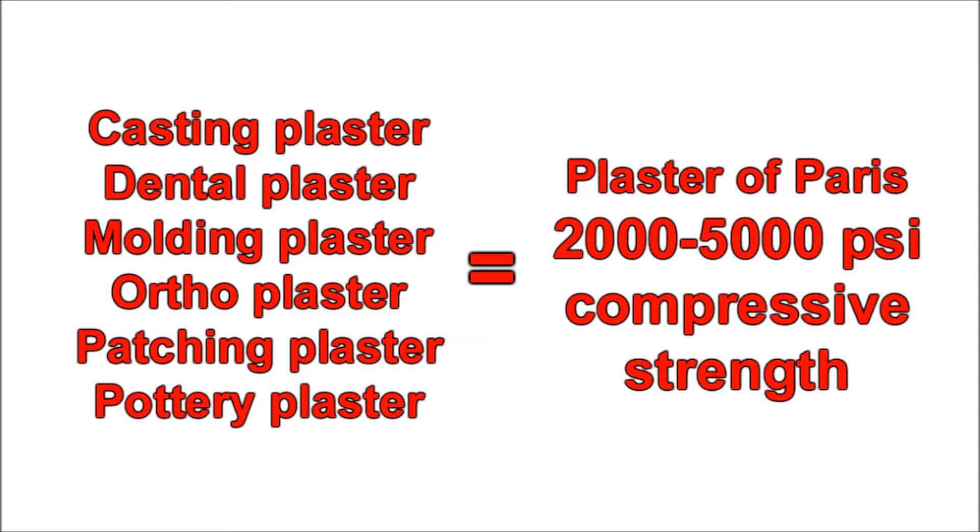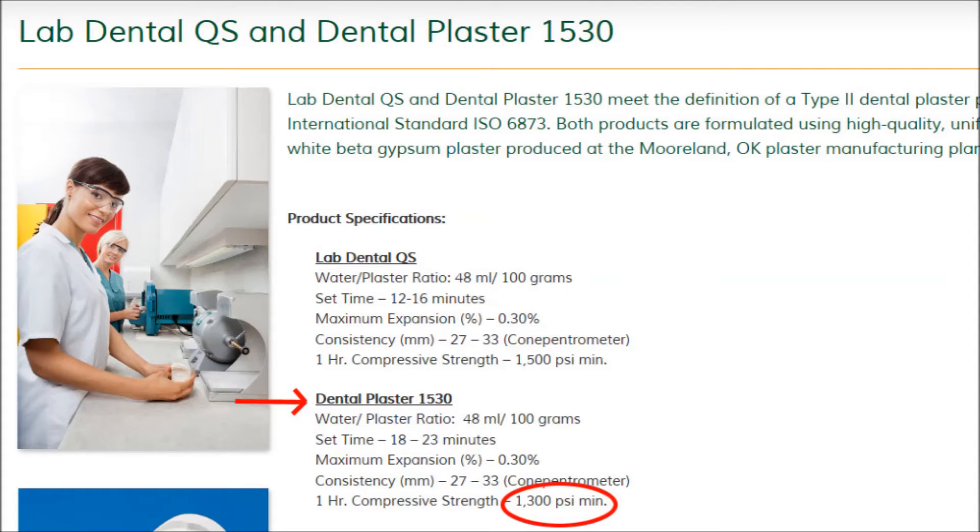The only way to see for sure if they are stronger is to look at their compressive strength. So when looking for a casting material, compare the compressive strength measured in psi, or pounds per square inch. The higher the compressive strength, the harder the material will be when it cures.